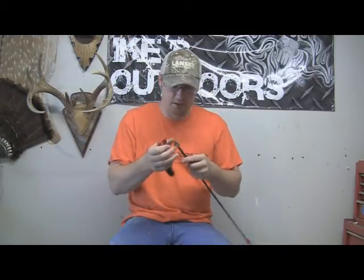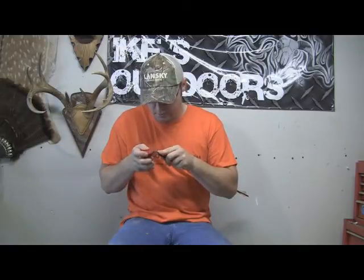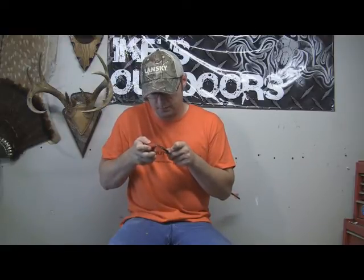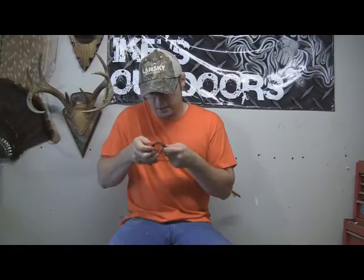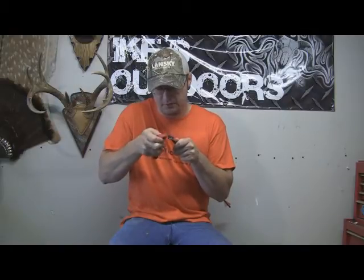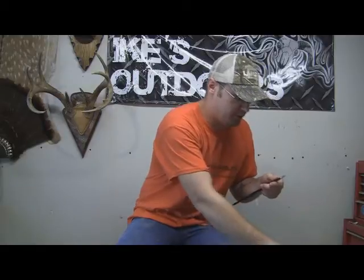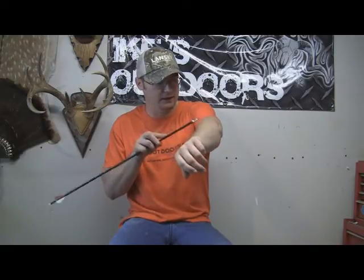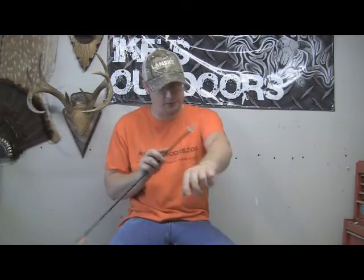This broadhead here is definitely not going to get sharp in just three or four strokes — you can see I've got a big divot in there. This is nice because it will actually remove that divot as well and flatten it out. A duller broadhead like this is definitely going to take a few more strokes, but on a broadhead that is still fairly sharp, it's not going to take many. I always give my broadheads a shaving test, and if they won't shave the hair on my arm, then it's not sharp enough to go in my quiver.